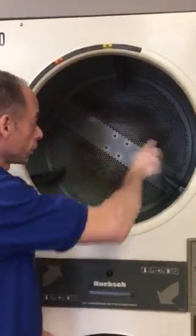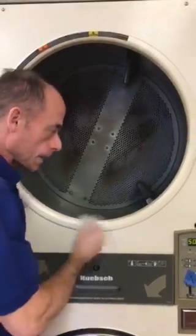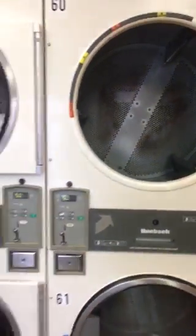Step one, we're going to make sure that there's nothing in the dryer from the previous person. Step two, we're going to load the dryer.